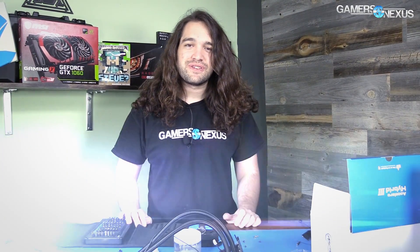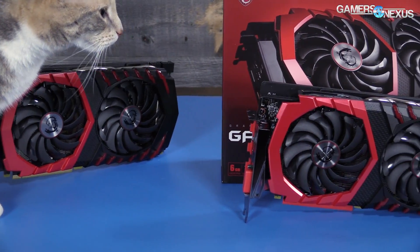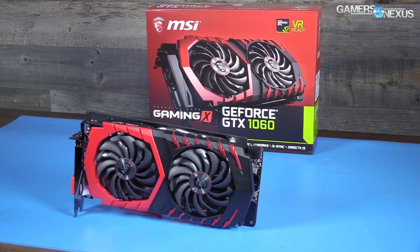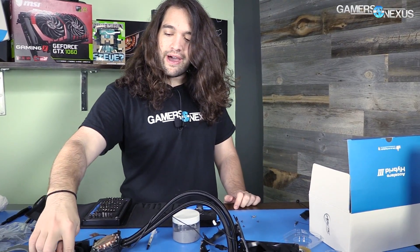Hey everyone, so we had an issue that we ran into with the GTX 1060 hybrid build after part two. This is a quick update showing how I think we're going to resolve it. This coverage is brought to you by MSI and their new GTX 1060 Gaming X, which has the aforementioned Twin Frozr 6 cooler.